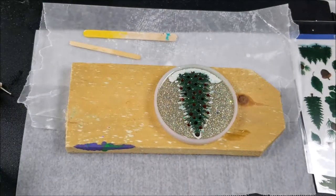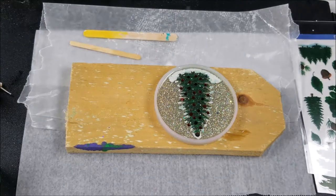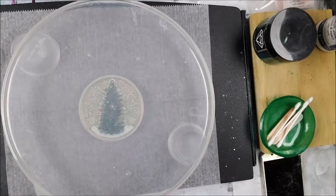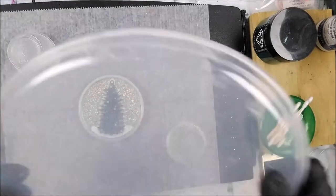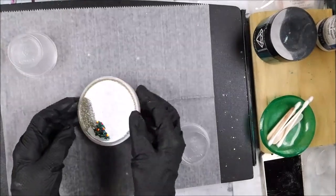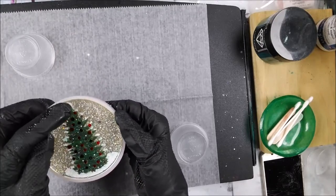All right everyone, we're going to let that sit and then we're going to unmold. It's been overnight now. I cleaned up the area a little bit before I went to bed, and I'm glad I put that extra top coat on there to cover up that top little button.